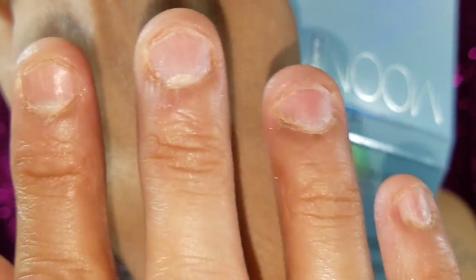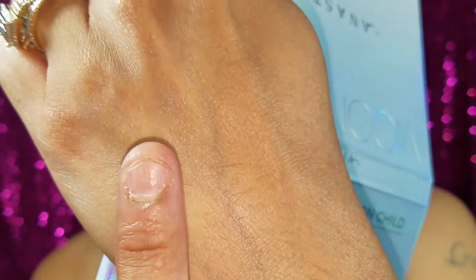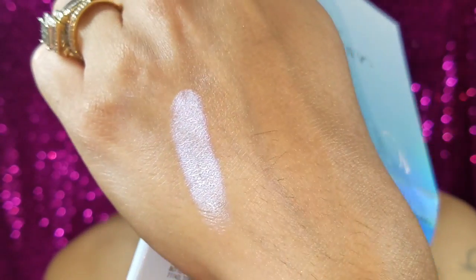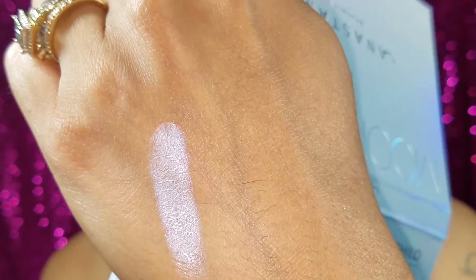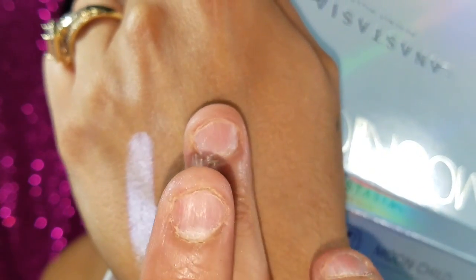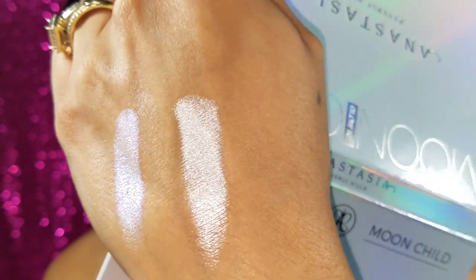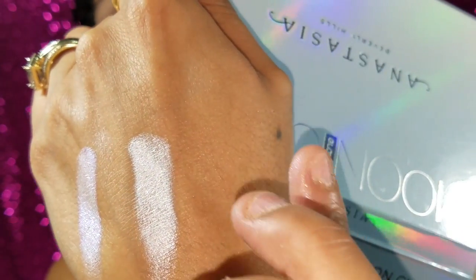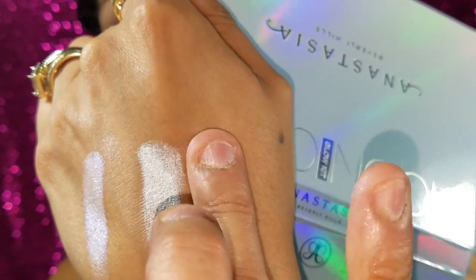Here they are swatched. This one right here is Blue Eyes, and then we have Star, and then we have Purple Horseshoe.